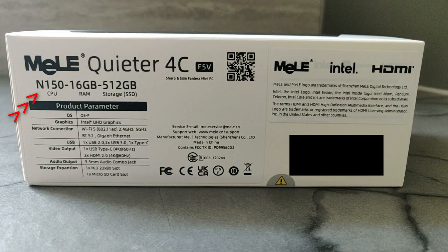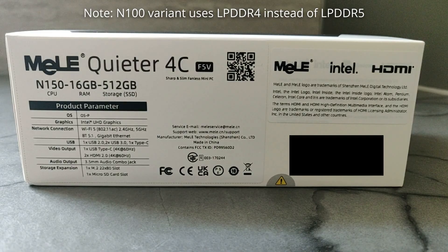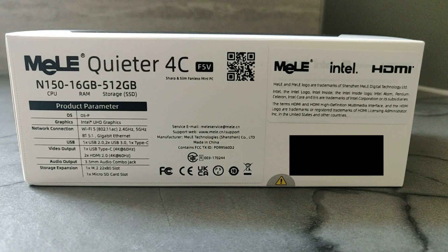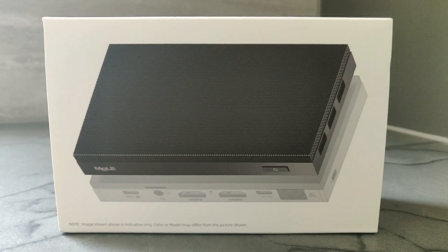The model I have contains an Intel N150 processor, 16GB of RAM, and a 512GB SSD, so it's very similar to the Dream Quest Pro Plus I reviewed not too long ago. Except here we have DDR5 RAM instead of DDR4, and an NVMe SSD instead of M.2 SATA, although I believe the lower end models use eMMC by default. And for anyone curious, here are the dimensions.